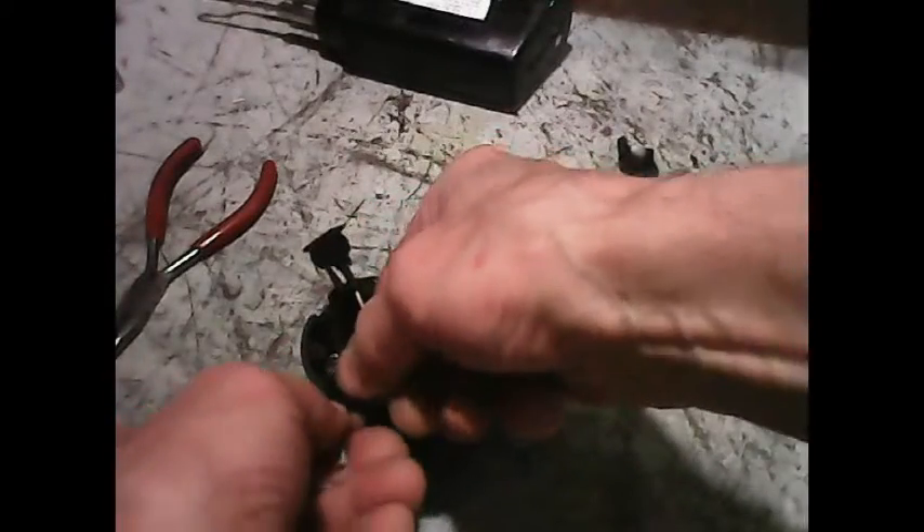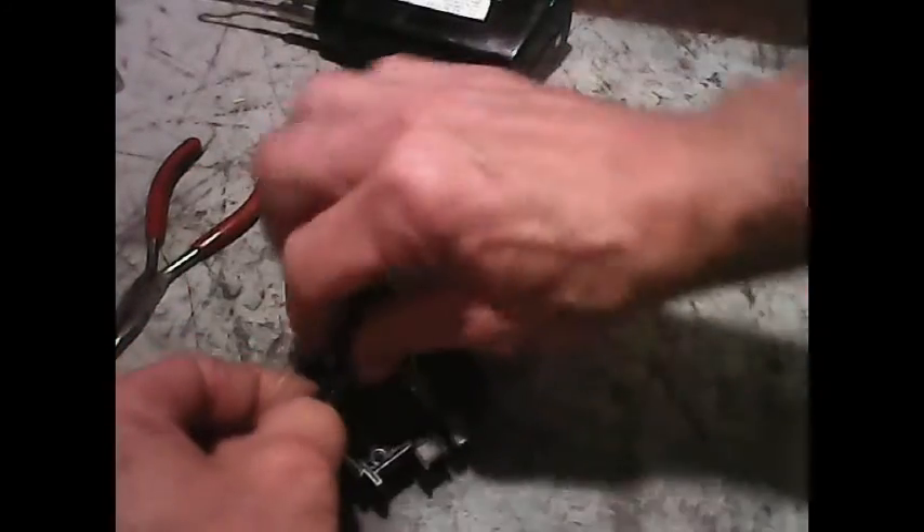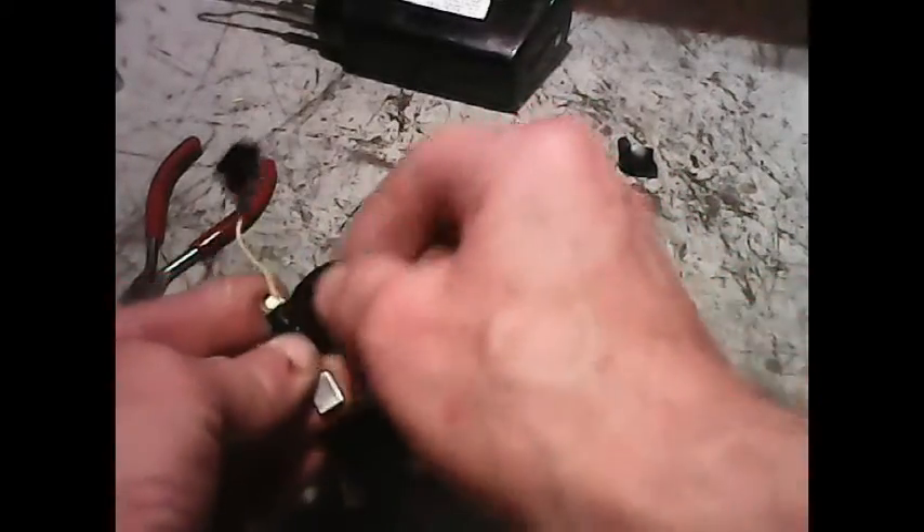I'll put some tape over this right now. Since I don't have any glue, I'll put tape there for now. That'll keep it isolated from the other one — I'll do the same thing with the other one too. It'll also keep the connection together. The main thing is isolation from each other.